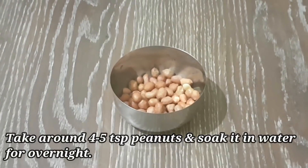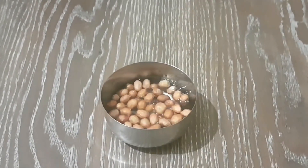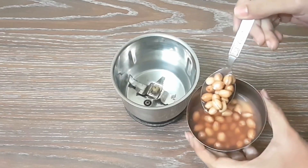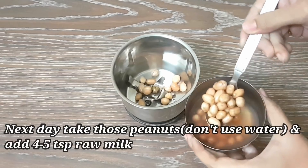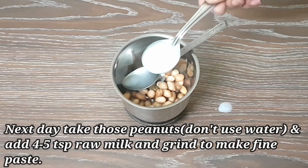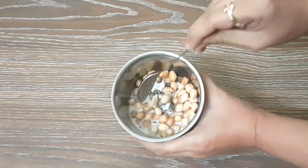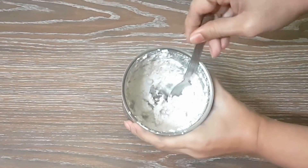Take around 4–5 pieces of peanuts. We have to soak them in water overnight. When we use them in the morning, we take out the peanuts from the water. Now you can see that the water has changed color. Now we will add raw milk — about 4–5 teaspoons — and grind everything together.